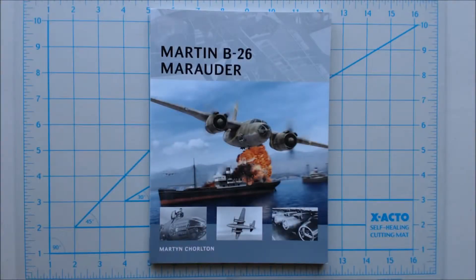Hi, this is Jim Starkweather with Kitmaker and Arrowscale, and we've got another Turning the Page. This one is an Osprey book, The Martin B-26 Marauder by Martin Coralton.